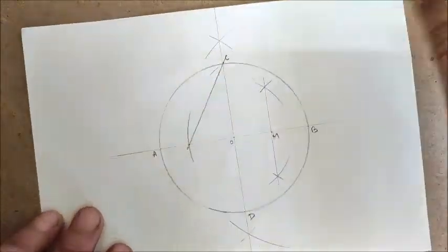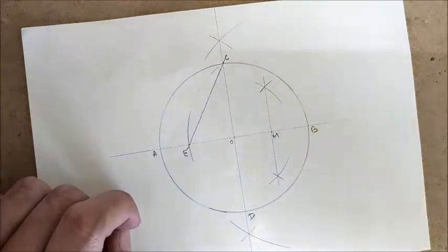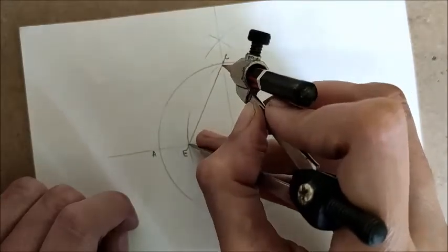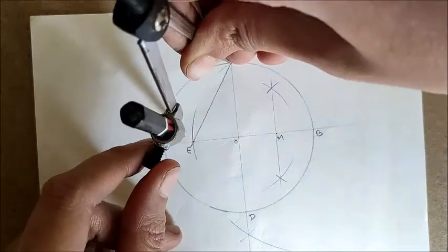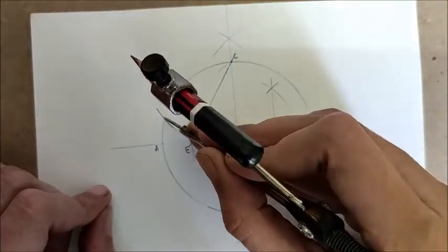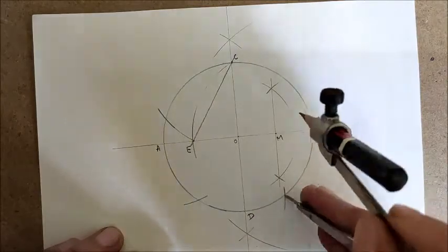The line CE — joining point C and point E — will be the length of one side of our pentagon. Place the compass pointer on C and measure the distance to E. With that distance CE, draw an arc from C that intersects the circle near point A. Join this intersection point and C — that is the first side. Continue drawing arcs from each new intersection point at the same distance.